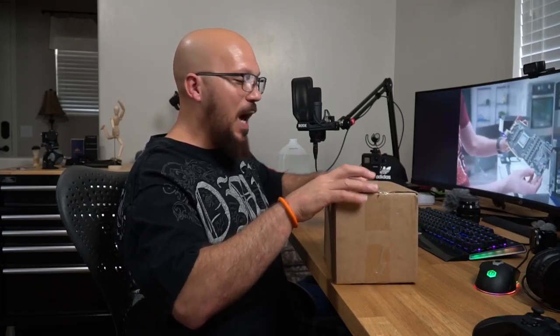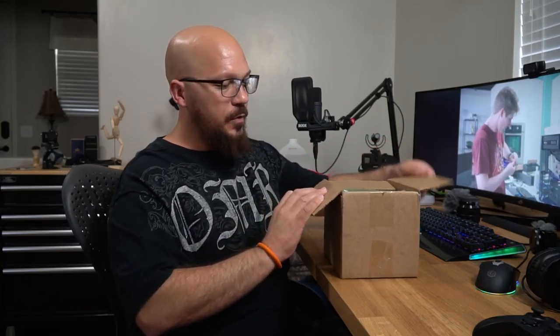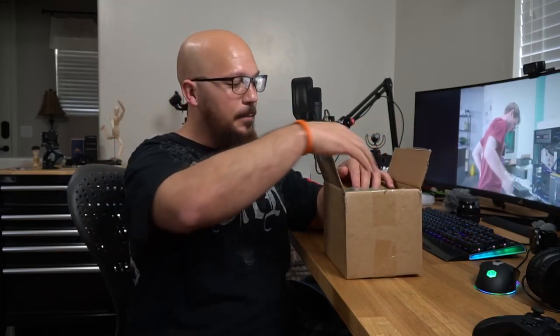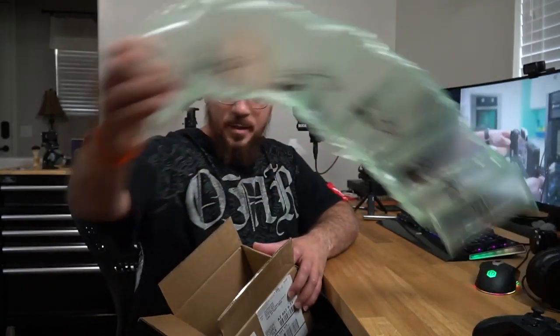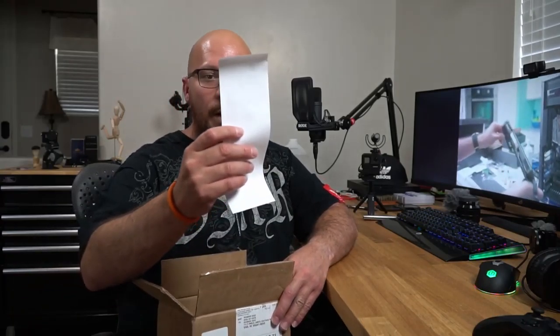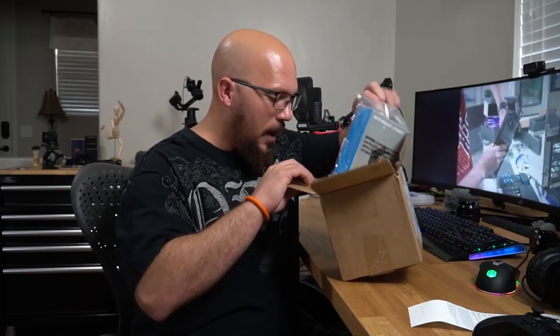I've been having a lot of trouble using my head mount. So here's one box — this is nice, very nice. I got the receipt right here, and I paid less than $20 for these two items.